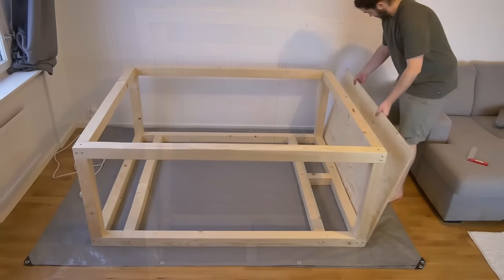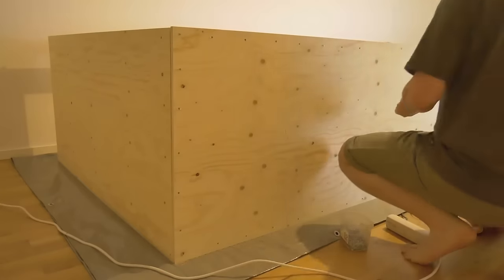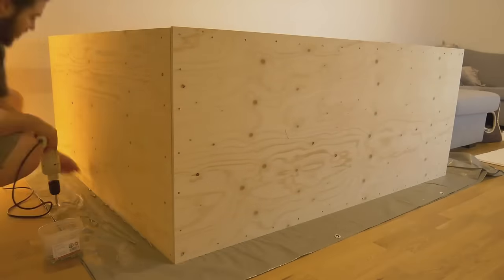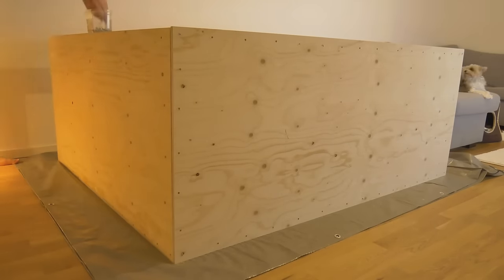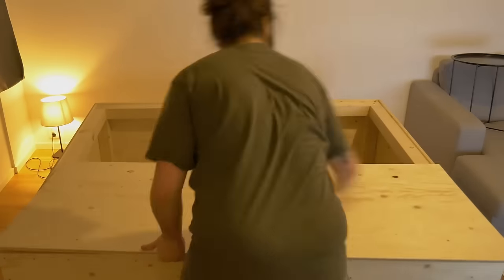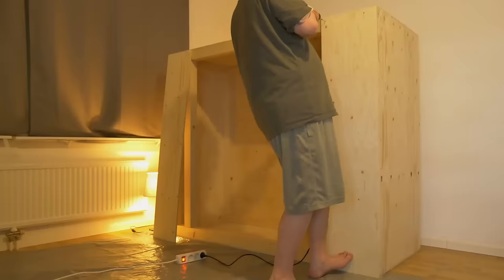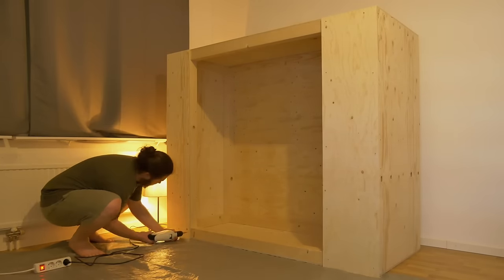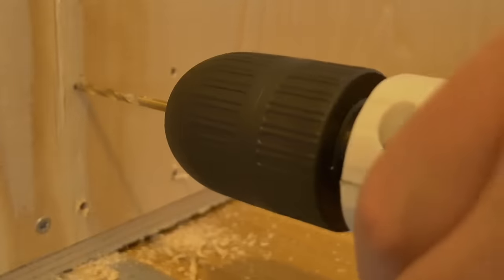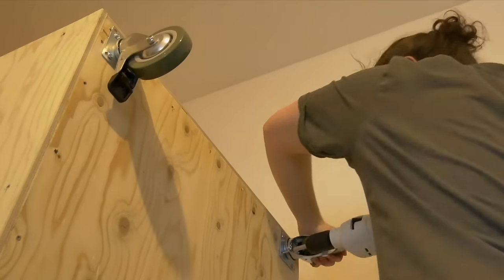With the frame complete, it was time to add plywood panels to enclose the structure. Installing wheels for ease of movement and to lift the enclosure from the floor was needed for such a large vivarium.